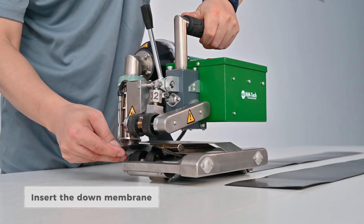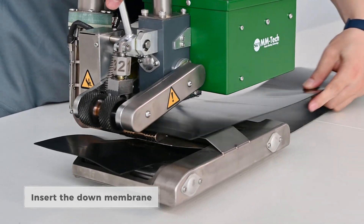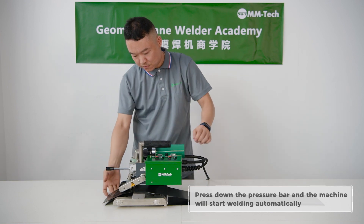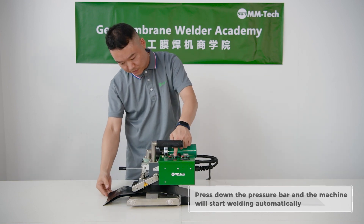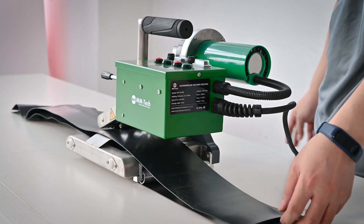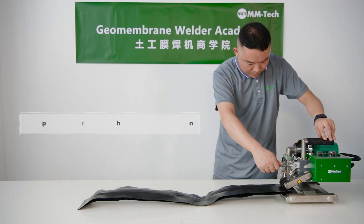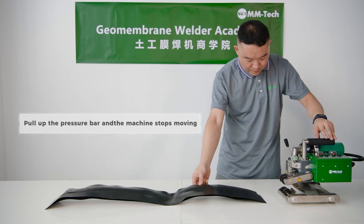Insert a down membrane. Press down the pressure bar, and the machine will start welding automatically. Hold up the pressure bar and the machine stops moving.